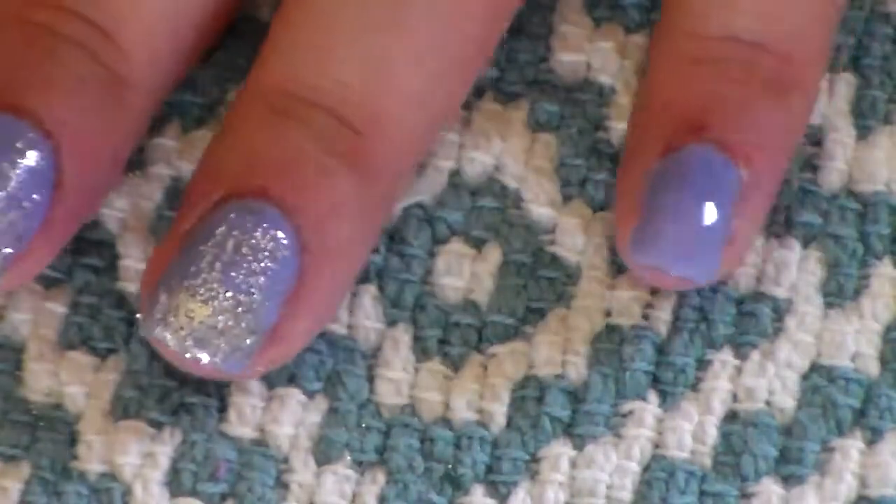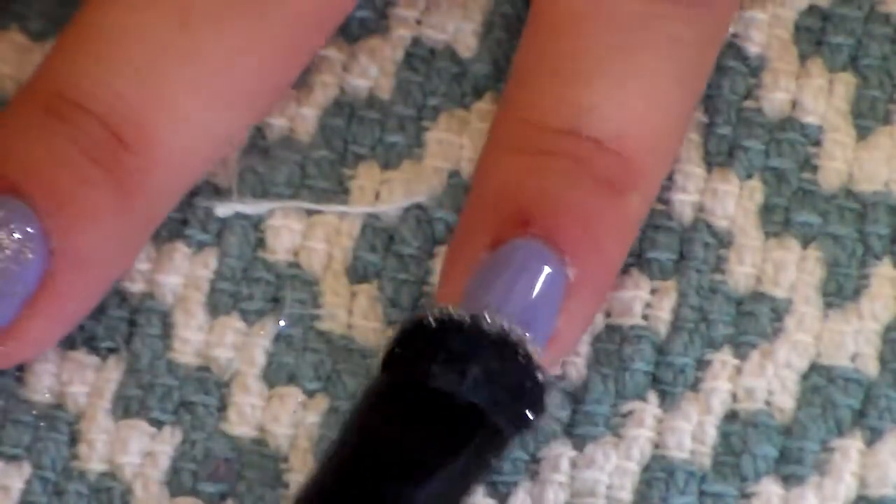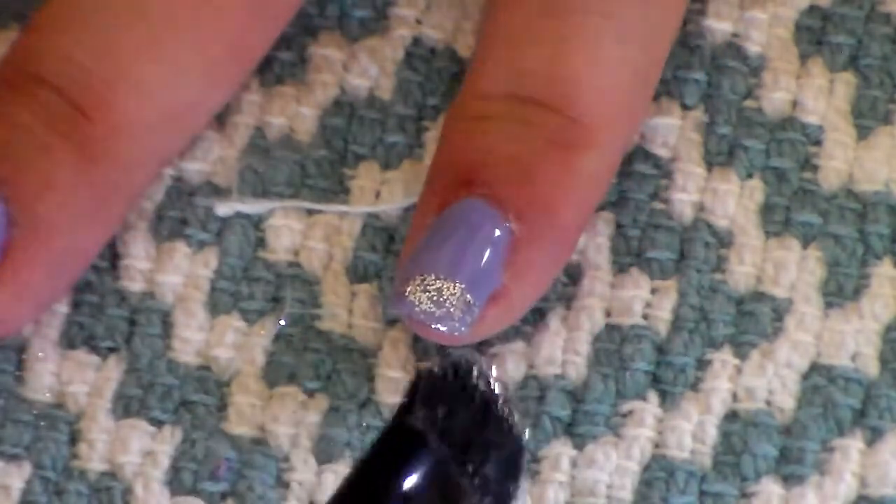So pretty much, you just want the tip of the nail to have lots and lots of glitter and then lightly fade down the nail to have hardly any glitter.